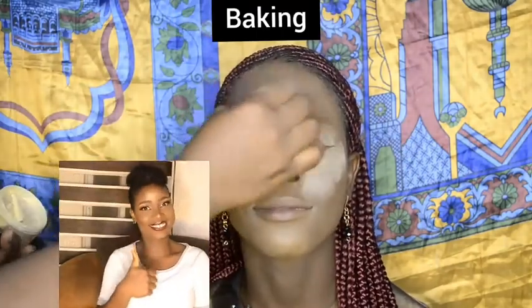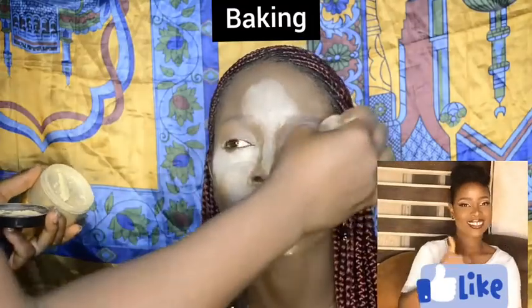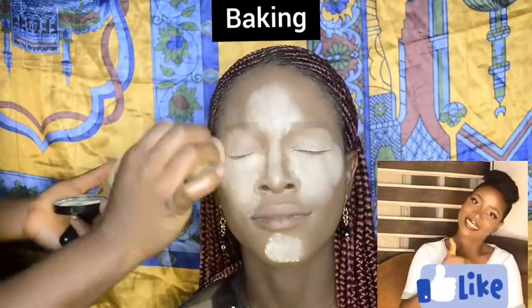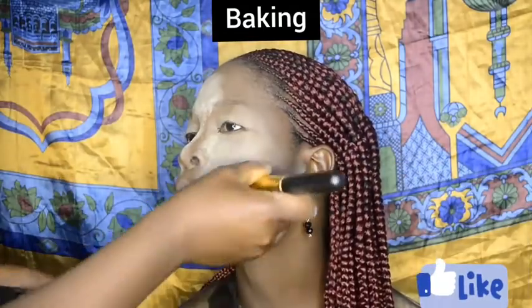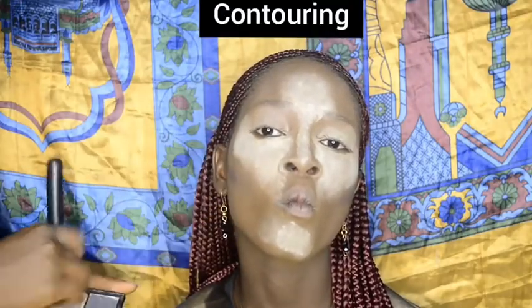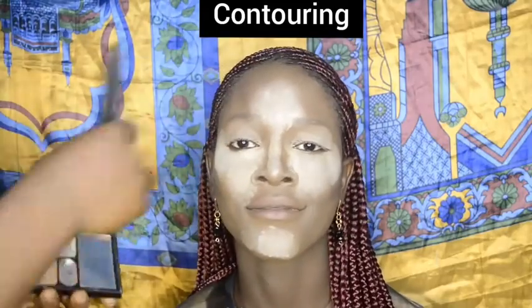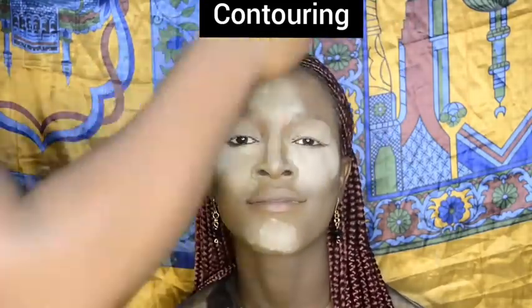Then I baked with a banana setting powder — this process helps to keep those areas matte and crease-free. Then I contoured her cheekbones, the corners of her face, and her nose bridge to give her a slimmer facial look.